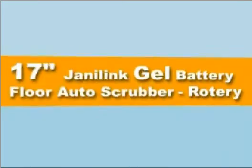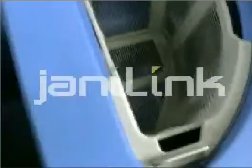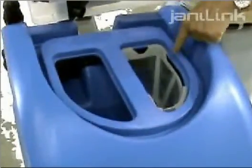The JaniLink NGL Floor Auto Scrubber — this is the highest moving auto scrubber in the southeast. The JaniLink NGL Floor Auto Scrubber can do 9,000 to 22,000 square feet per hour, depending on the size of the machine you get.